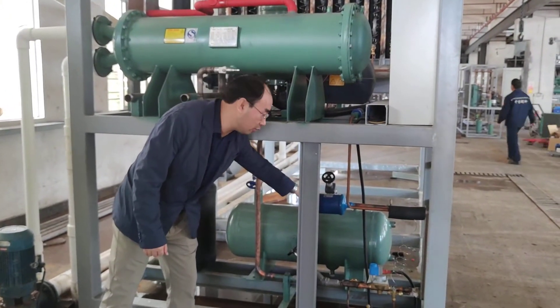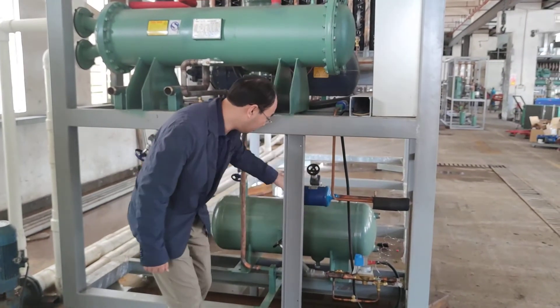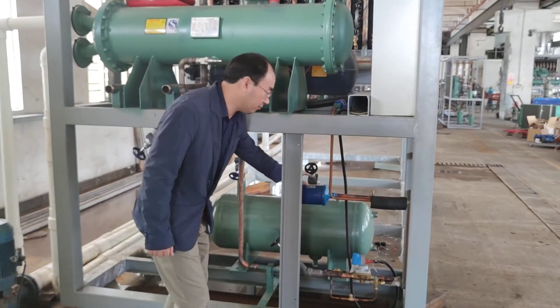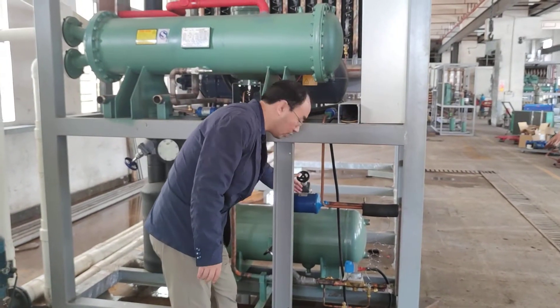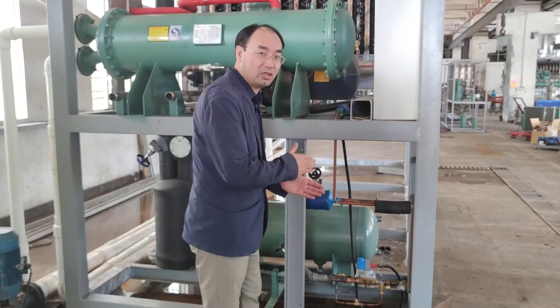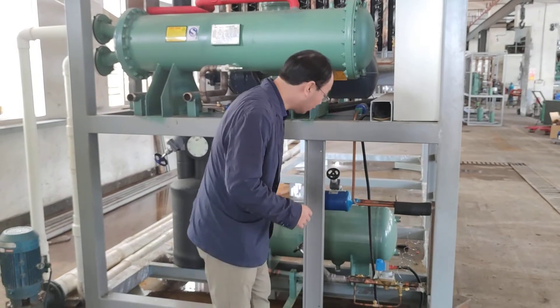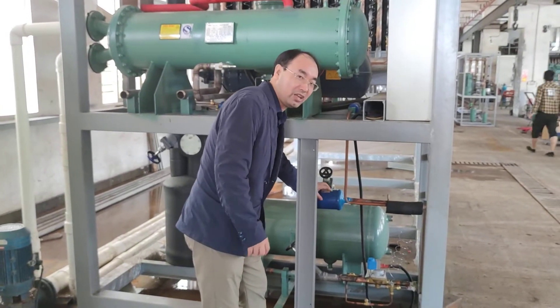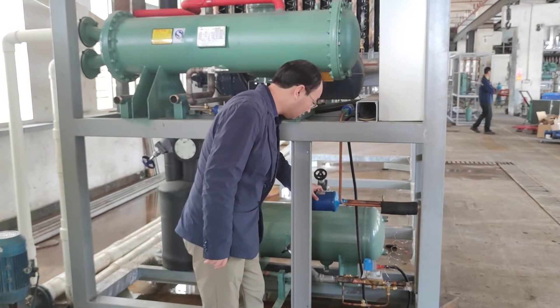This part is called the liquid receiver. Its function is to store the refrigerant liquid used for cooling. After the liquid receiver, the liquid passes into the filter. If the system is not clean, the filter will catch any small particles or contaminants in the liquid.